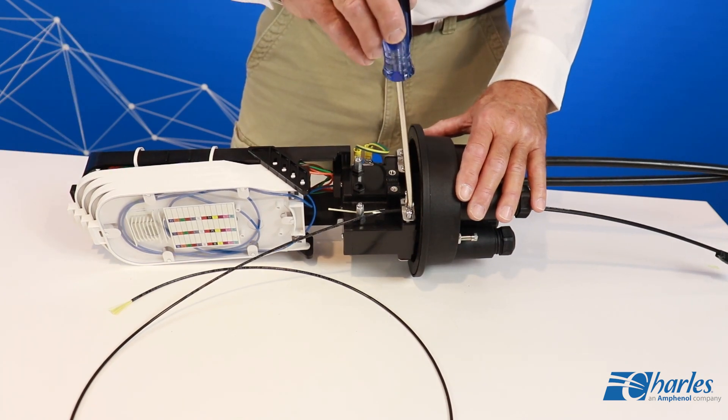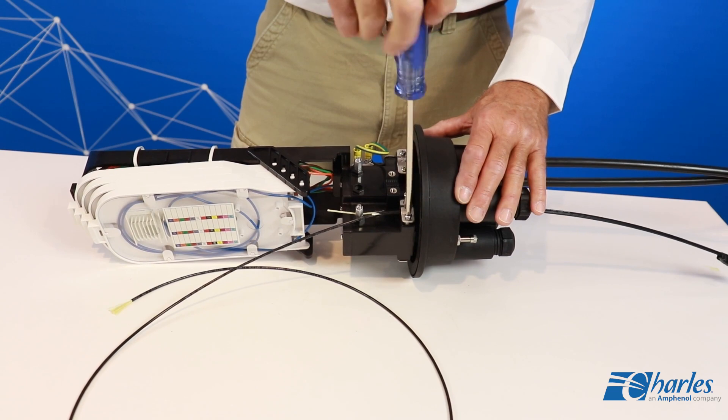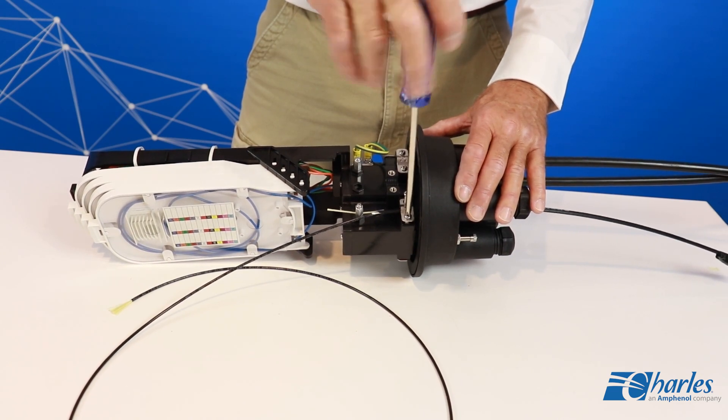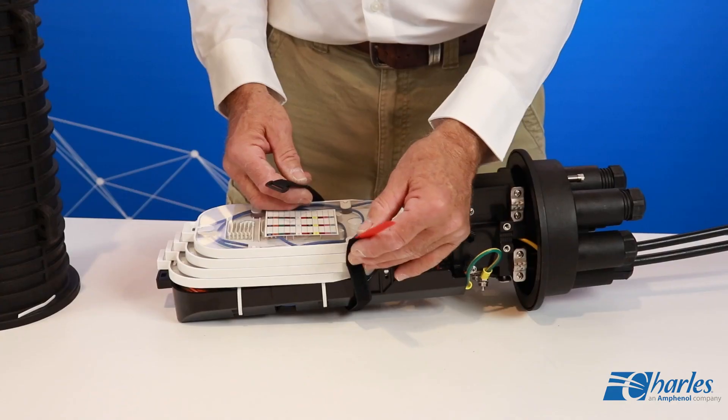The user need not use all the holes to seal the unit. By tightening the port screw completely, the grommet will compress and seal the cable, even if only one cable has been installed.